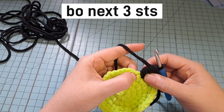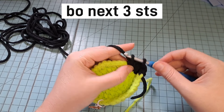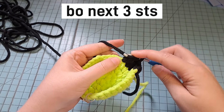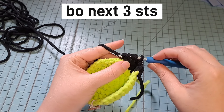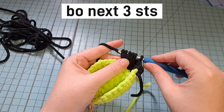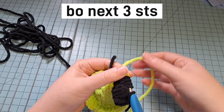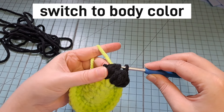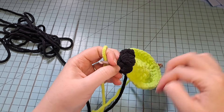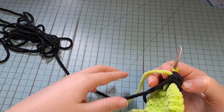Before you finish the last bubble, we're going to switch back to our body color. Yarn over with the body color and pull through those last 5 loops, then push your bubbles through. Now just leave your feet color yarn attached because we're going to use it again in just a moment.